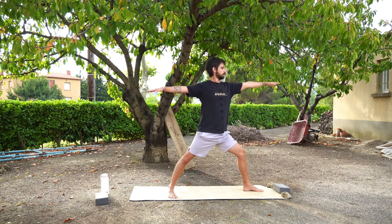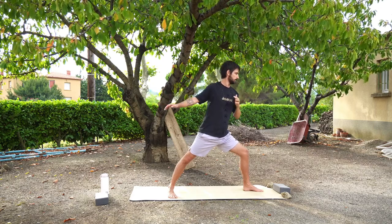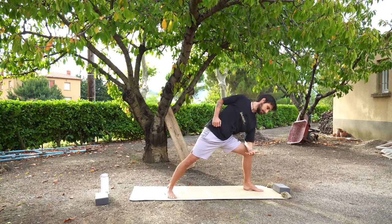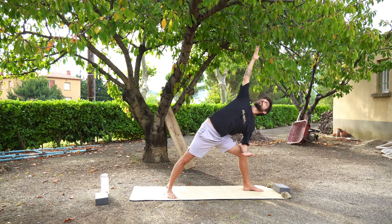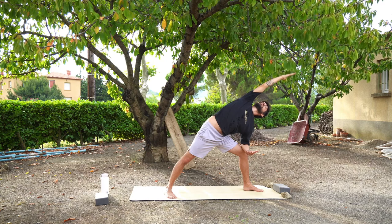When you feel ready, you can bring your left forearm down to your left thigh. Your right hand can either stay on your right hip, or you can extend overhead, or even reach to the back of the mat for a deep side stretch.